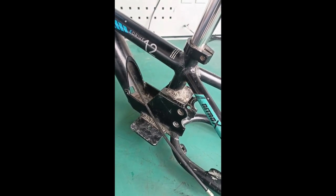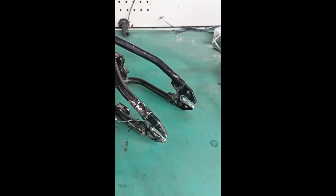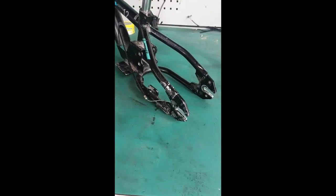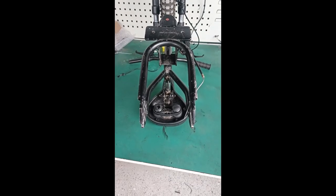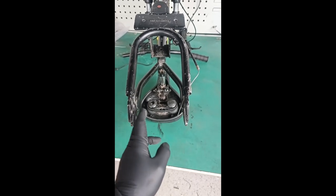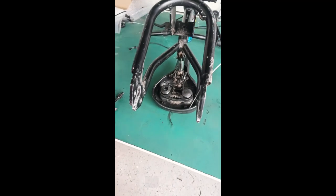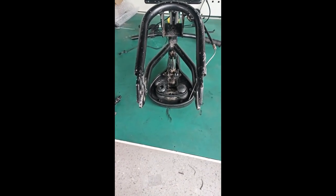If you have good parts, by all means save them because you can sell them and make your money back. Step two: we need to open this area up. Most Strider bikes are anywhere between 114 and 117 millimeters.